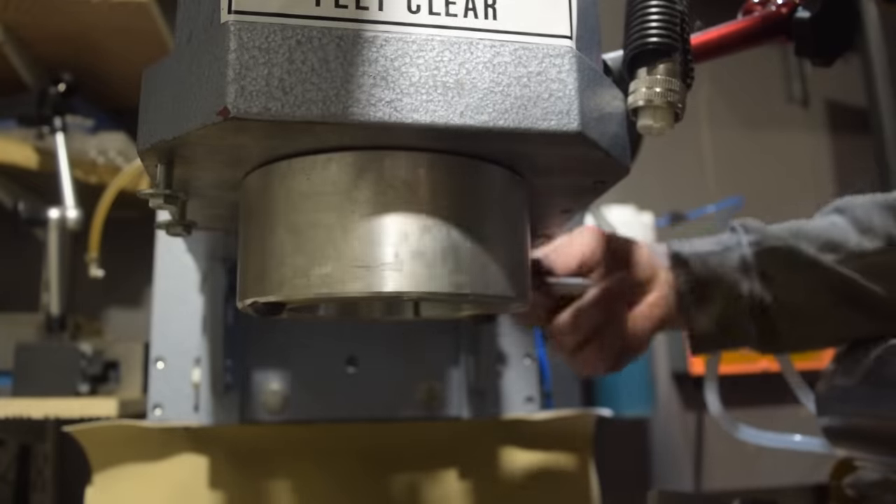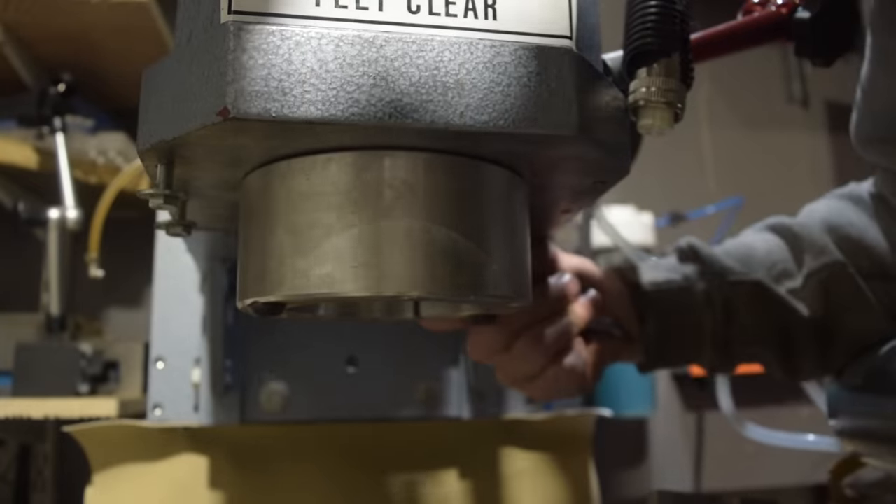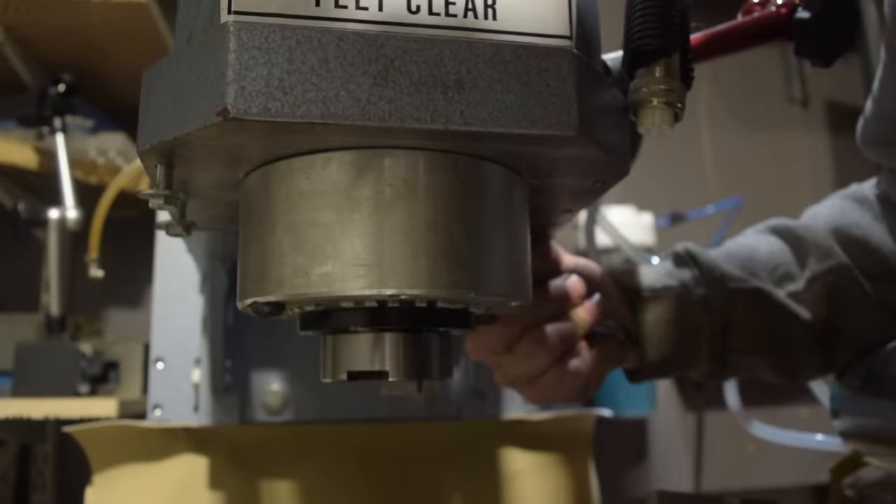You see, the runout would have been caused, in part, by eccentricity in the low precision deep groove ball bearings. No matter — I fixed it once, I can fix it again. Right? Right?